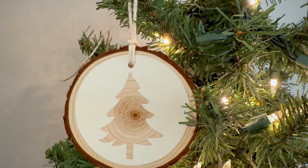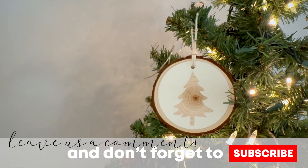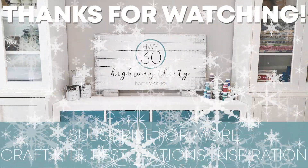We're so glad that you joined us today to see this transformation. We hope you enjoyed watching us, and if this inspires you to create something similar, let us know in the comments below — we'd love to hear from you. Please click on the like button and subscribe if you haven't already, and I'll see you next week.